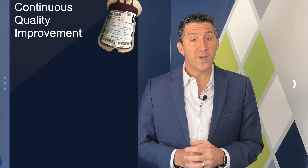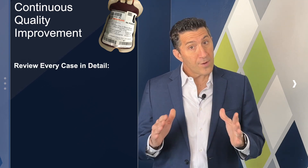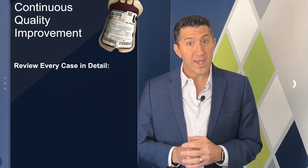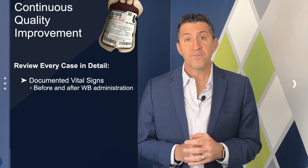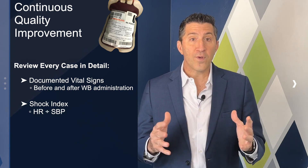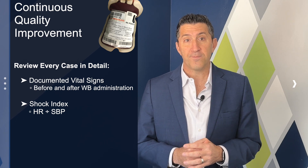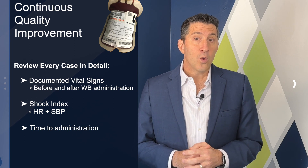But it doesn't stop there. Continuous quality improvement — CQI — is critical in maintaining a high standard of care. I'd recommend that your team review every case and look for key findings such as vital signs before and after blood administration. Be sure to include a measurement of the shock index, which is simply the heart rate divided by the systolic blood pressure. Time to administration is also a key measure to look at. Regular ongoing training sessions will keep your personnel updated on the latest techniques, best practices, and technologies.